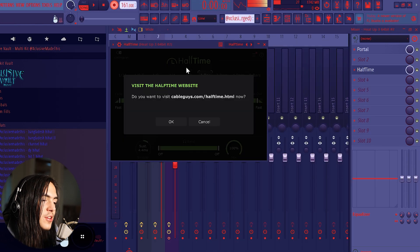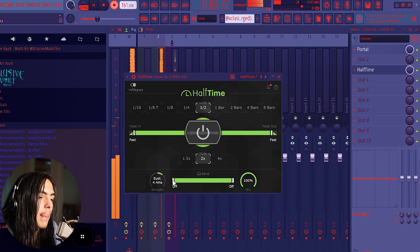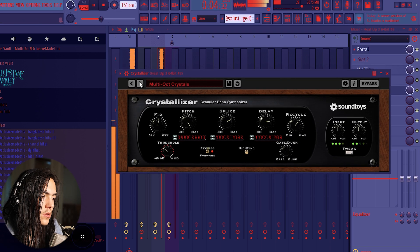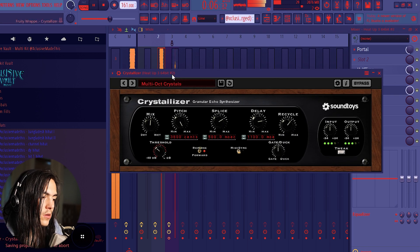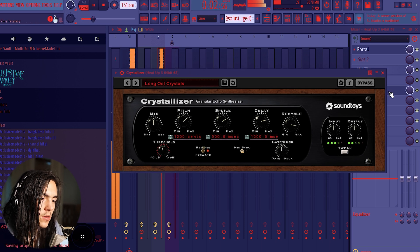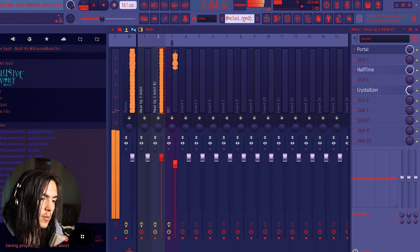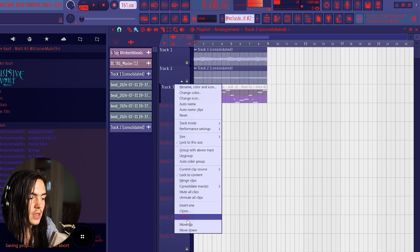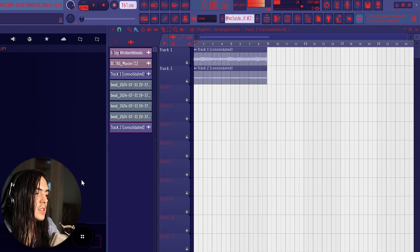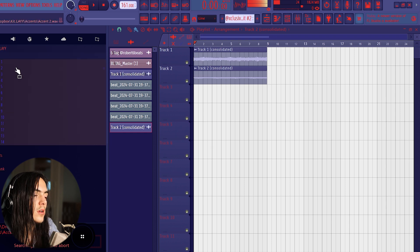Of course, put some hats on. Just to add some ambience to it — I consolidated the lead just to make it easier to work with as audio. Now it just needs some extra stuff, so I'm gonna pull out some accents from my new kit that I'm working on.